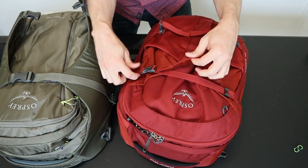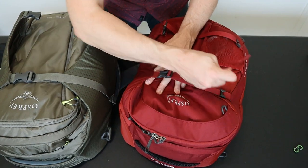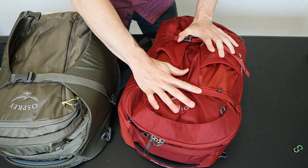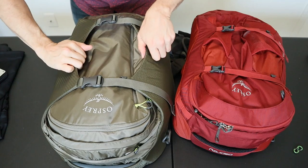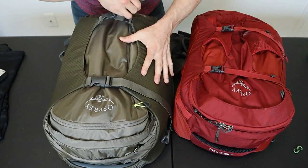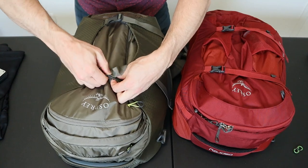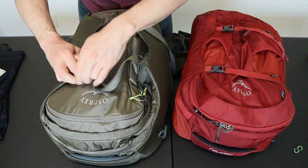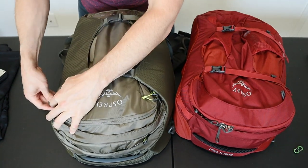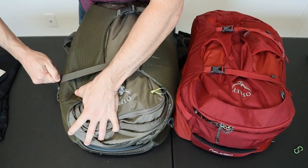The straps on the Farpoint connect to a fabric flap that covers the zippers — they work pretty well to compress the bag from the side but don't do a lot to squish the bag from the top. The straps on the Porter attach to firm foam side paneling, which does a really good job of bringing in compression from the sides and the top. They also have two buckle options — you can clip them together on top, or extend them over to the side to really squish the bag down.